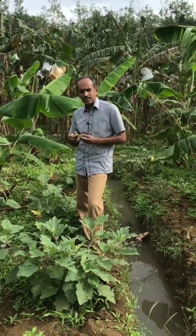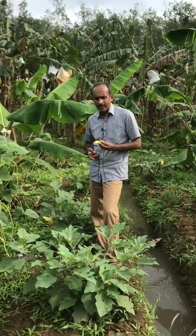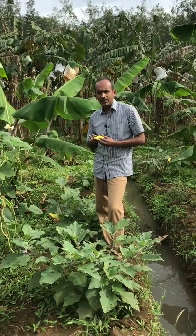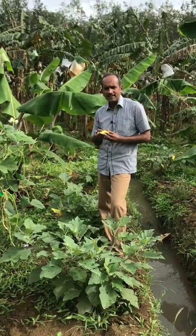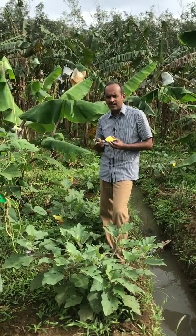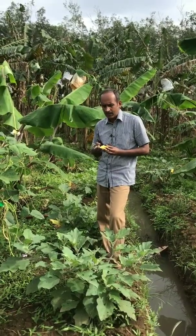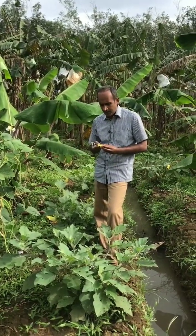If there is no pest, the Trichogramma will go away from the field. It will not attack the plant system — it is a non-vegetarian insect that attacks only eggs. So you don't have to be afraid that it will destroy your plants. Nothing will happen to the plants because of this Trichogramma.